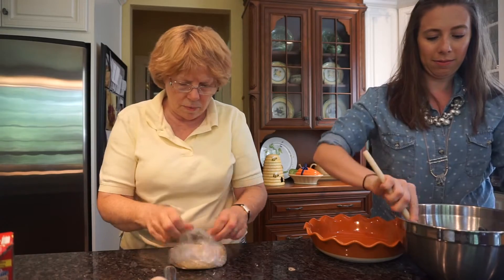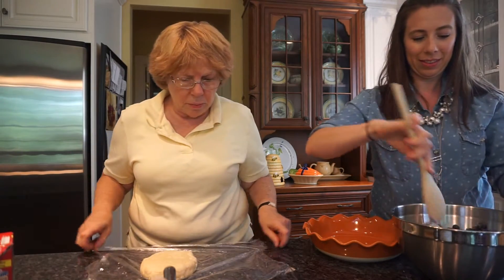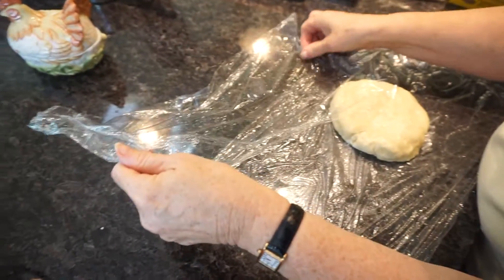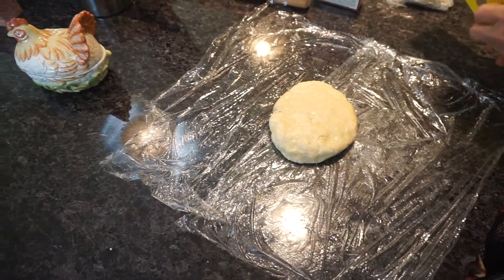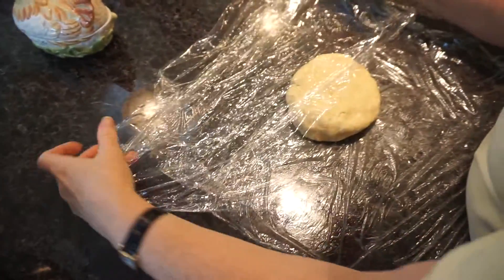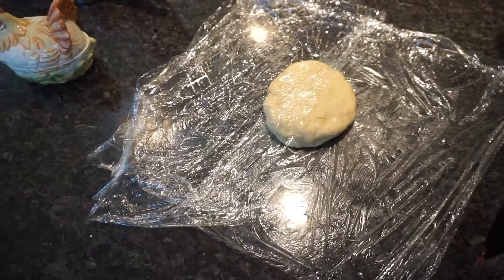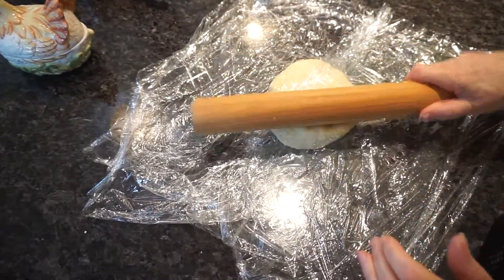Now we start working on the dough — it's nicely chilled from the fridge. When the dough sits in the refrigerator, the starches in the flour soak up the water, which is why chilling is better. Using plastic wrap means you're not adding any extra flour, which is important because flour toughens the dough. We don't want a tough dough — we want a nice pliable crust.